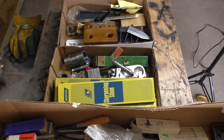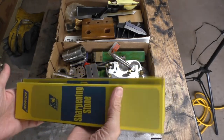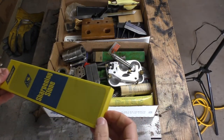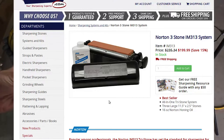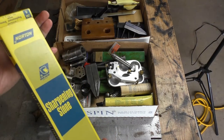Let's move on to box number two. I did look these up — these are Norton sharpening stones. I've got a couple of mediums and one fine, and they go to a sharpening system. These cost probably about 30 bucks a piece new, so those are nice flat sharpening stones.